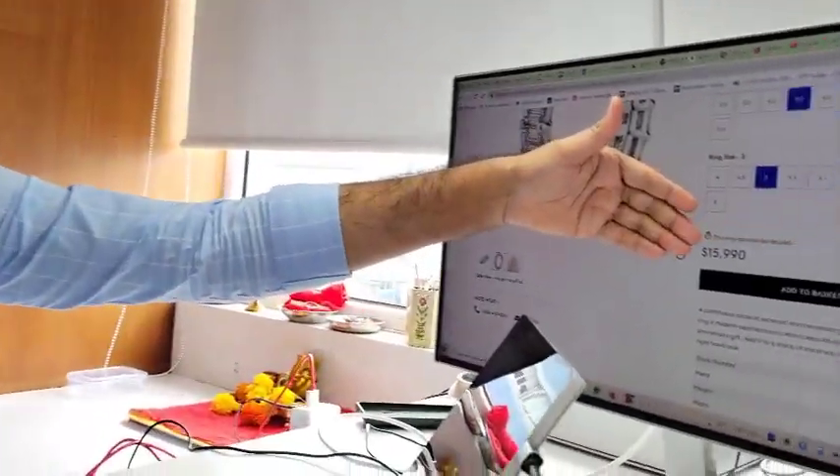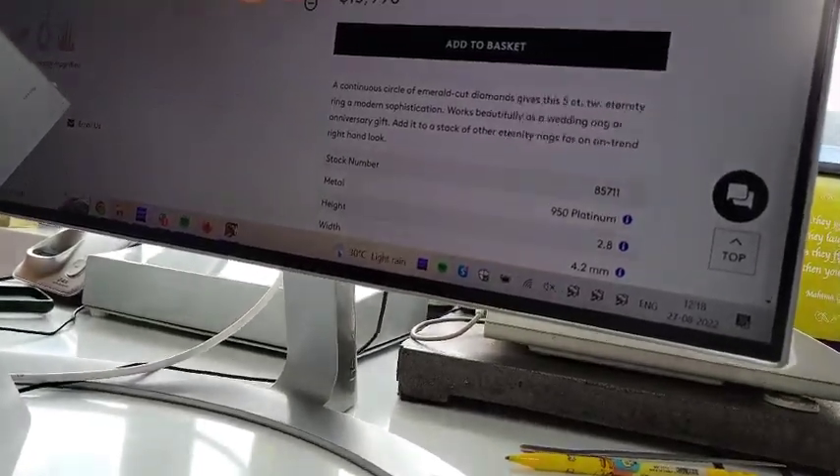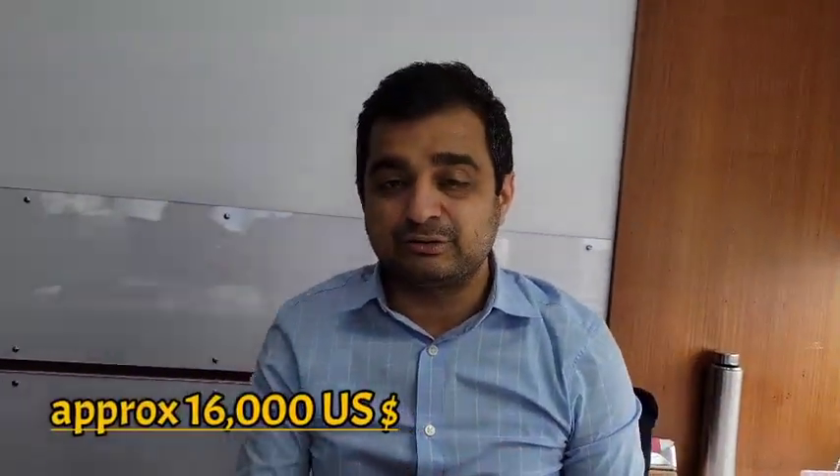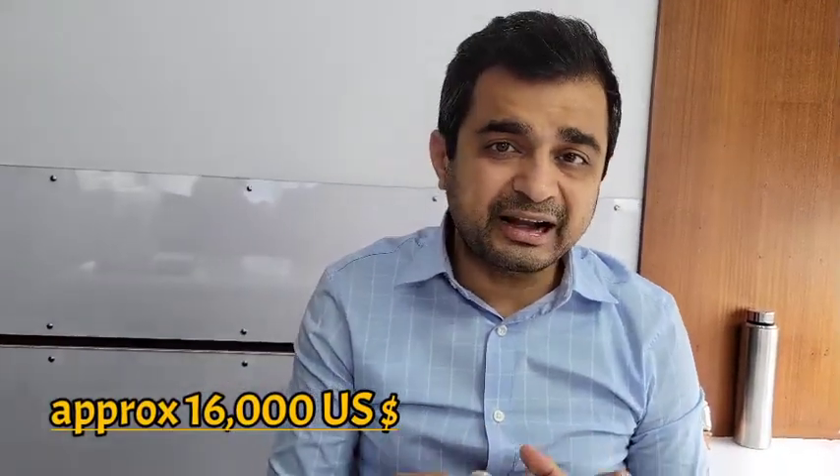The customer could not have been happier, knowing they could save more than 70 percent on the same quality. I offered it at around six thousand US dollars, and he actually sent me a link showing another jeweler selling the same specification for fifteen thousand nine hundred and ninety dollars — approximately sixteen thousand. That is a great amount of saving.